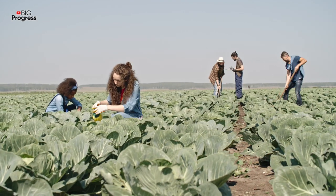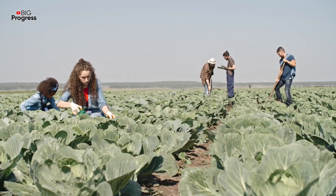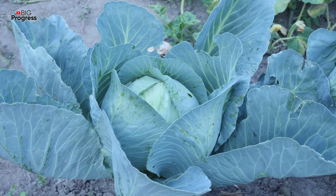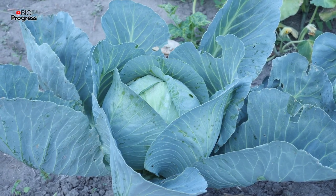Garlic infusion also copes well with this problem. To make it, crush a glass of garlic cloves and dilute the resulting mass with a bucket of water. The mixture should be infused for one day. After that, filter it and use for spraying the plants.